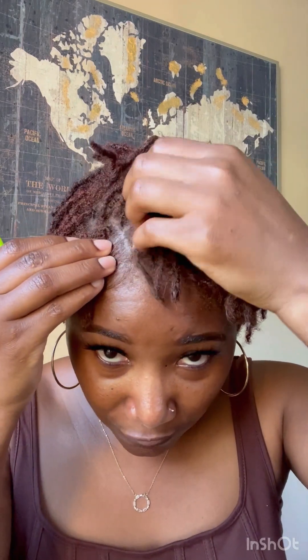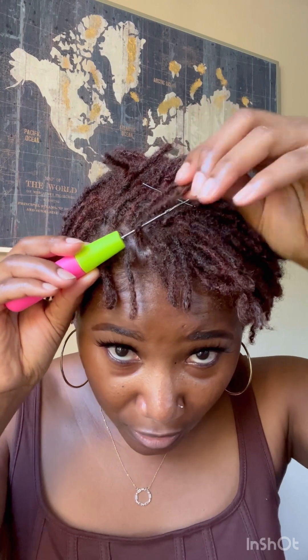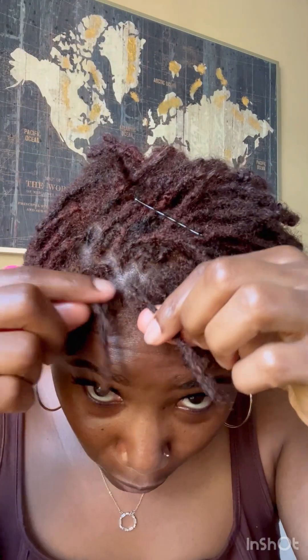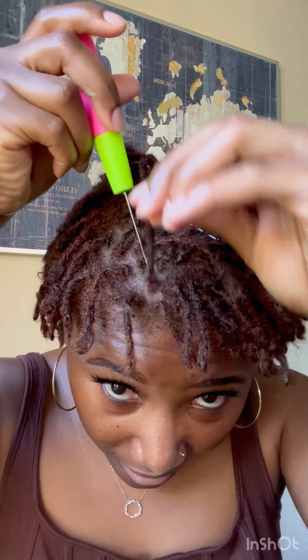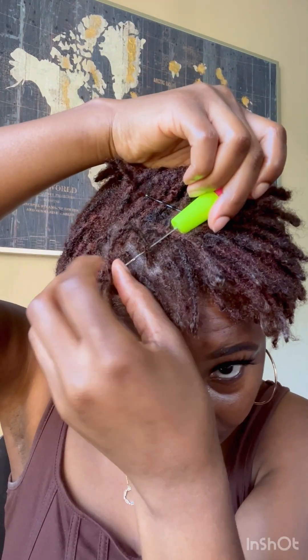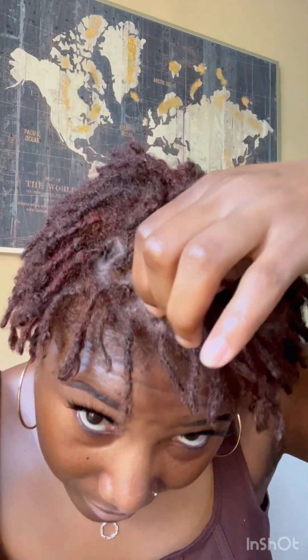Always alternate directions. For a three-point rotation where I want the hair to fall to the left: I enter from the right, pull through; then bring it to the back — not repeating the right; then bring it to the left, which is where I want it to lay. That's a complete three-point rotation — three different directions. If there's more new growth, you repeat: right, center/back, then to the side you want.